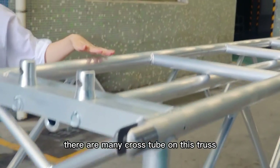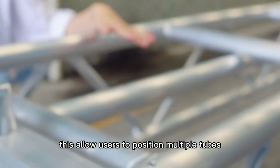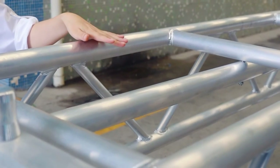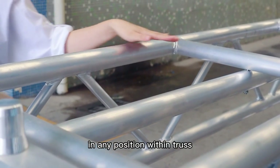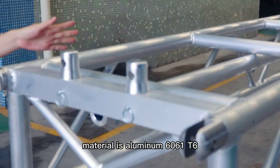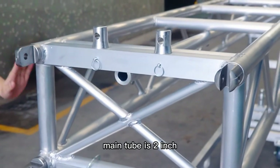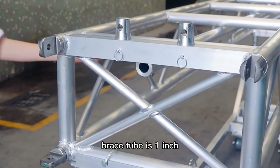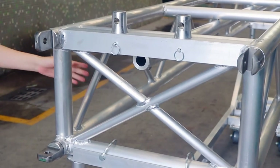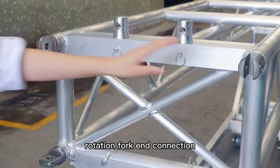There are many cross tubers on this truss. This allows users to position multiple fixtures in any position within the truss. This pre-rigged truss material is aluminum 6061T6. The main tube is 2 inch, the brace tube is 1 inch, with spigot length, rotating fork and connection.